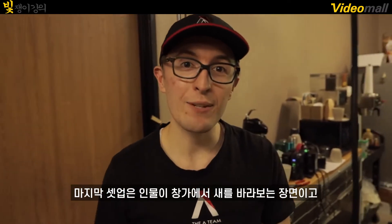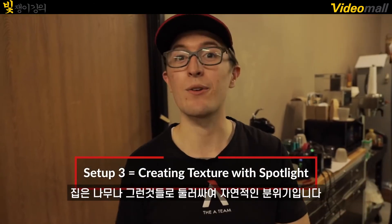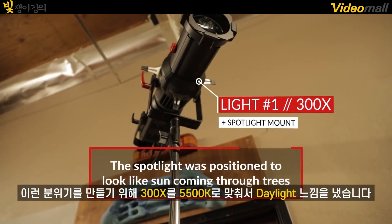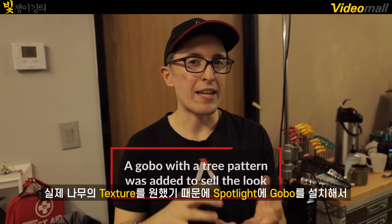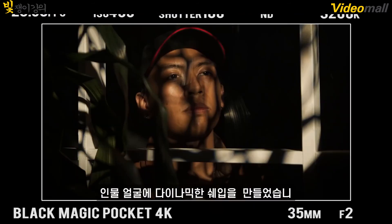So for our last setup, we have our character looking out a window birdwatching. In this scenario, his house is surrounded by green fields, maybe trees, a bunch of nature. So to achieve this look, we added the 300X once again, set to 5500 Kelvin for a more daylight appearance. We really wanted to add texture to the scene, so we added a gobo with the tree texture to really add some dynamic shapes on the character's face.